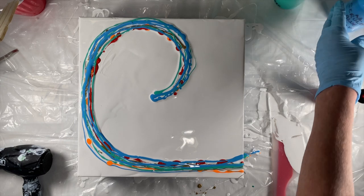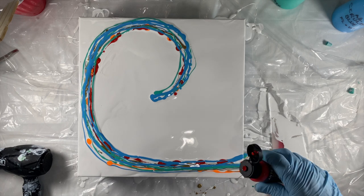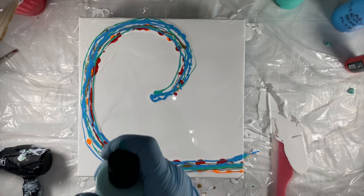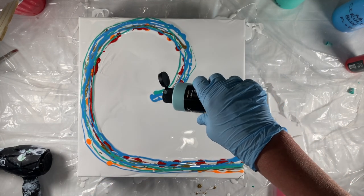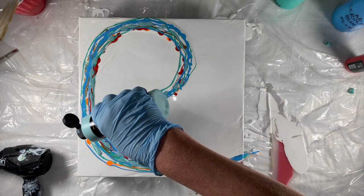Let me try a little bit more red. Actually, wait — I'm going to get my favorite Arteza color. This is my favorite Arteza color: sea green. Love it.